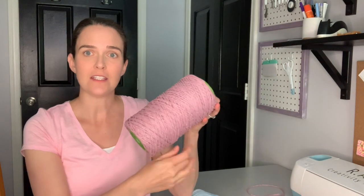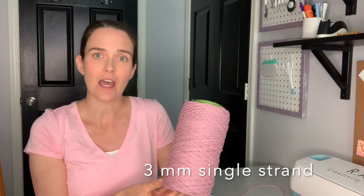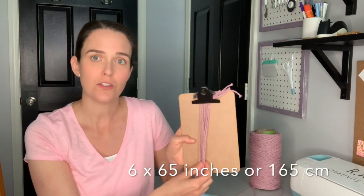What you're going to need for this project is your string. I'm going to be using three millimeter single strand cotton string in the color dusty rose. You're also going to need a sharp pair of scissors to cut your string and to trim your project at the end. There are two ways you can go about doing this project. You can either use three long strings cut to about 130 inches each that you will double over a dowel rod using a lark's head knot. Alternatively, you could use six individual strings cut to about 65 inches each and secure them to a clipboard or something similar so that you can work on your lap or another flat surface.